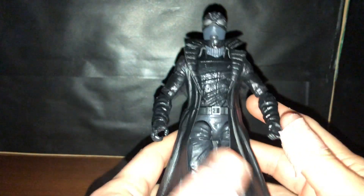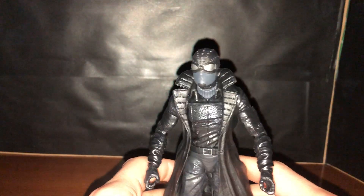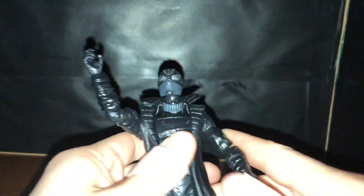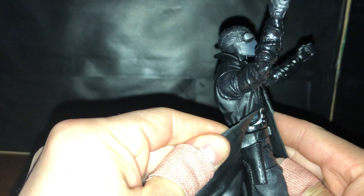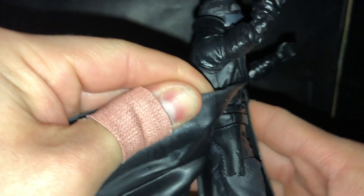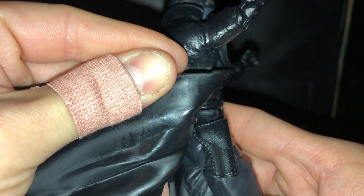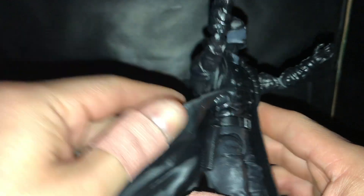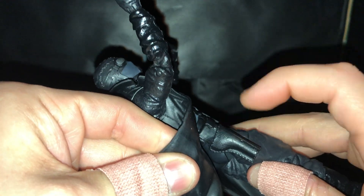He uses basically the same body mold as Nick Fury, and the red skull cape is pretty decent. One thing to mention before I get into articulation: he only comes with one holster. It's a fairly decent holster — I like the details and the scope worked into it, it looks like real leather. But I don't think it's designed or made to fit one of those blasters in there.